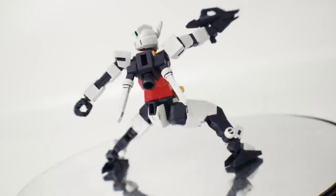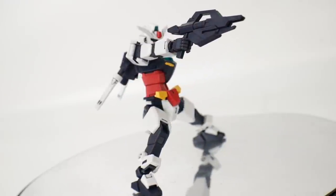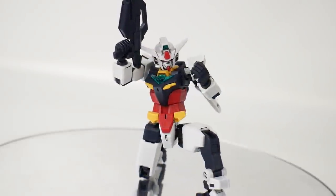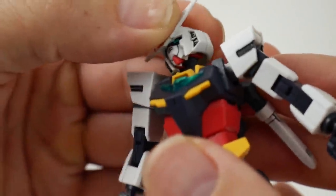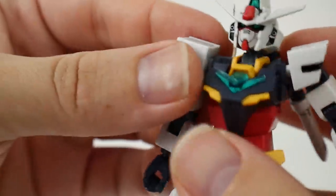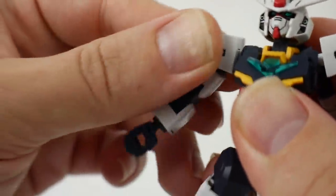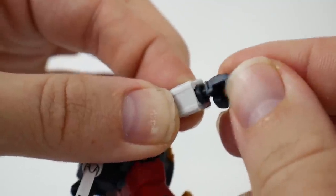Now for articulation — the head is going to be on a double-sided ball joint with a pretty good range of movement and can go back and forth. For the shoulder, this is going to have a kind of transformation gimmick but we're really not going to incorporate that in terms of articulation — it is going to be on a ball joint at the shoulder. The arm can move about this much and the wrist is going to be on a ball joint.